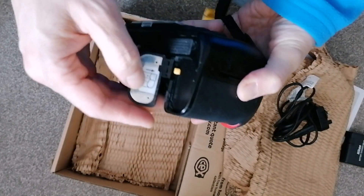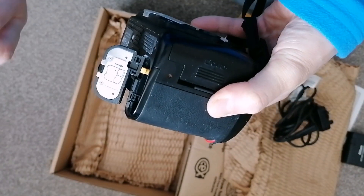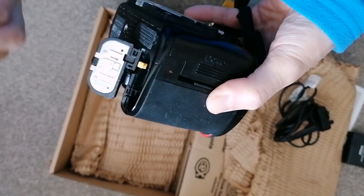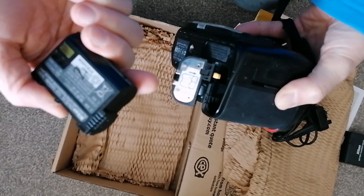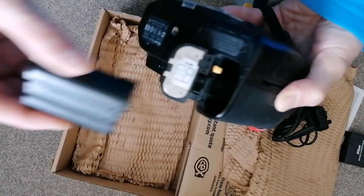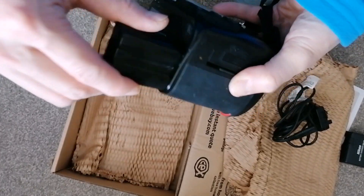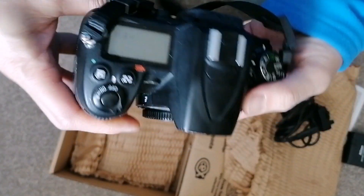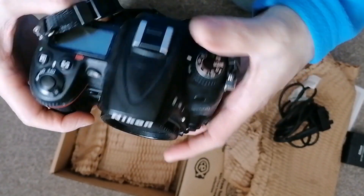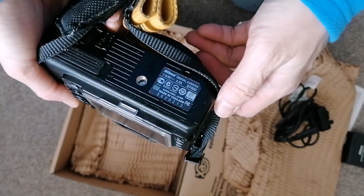Hopefully the battery is good — it's a Nikon battery. It looks quite good overall. I'll plug in my own lens to test how it looks.